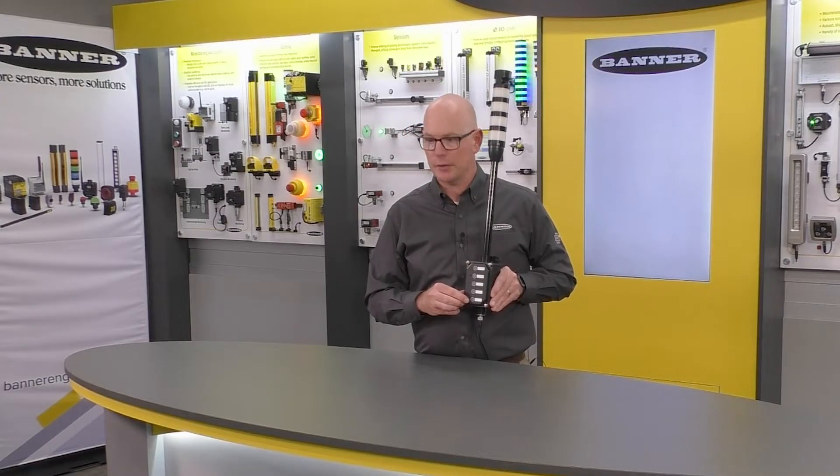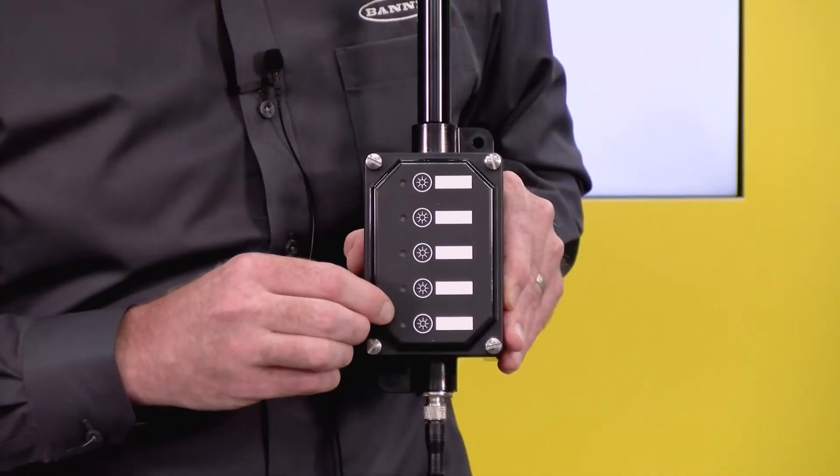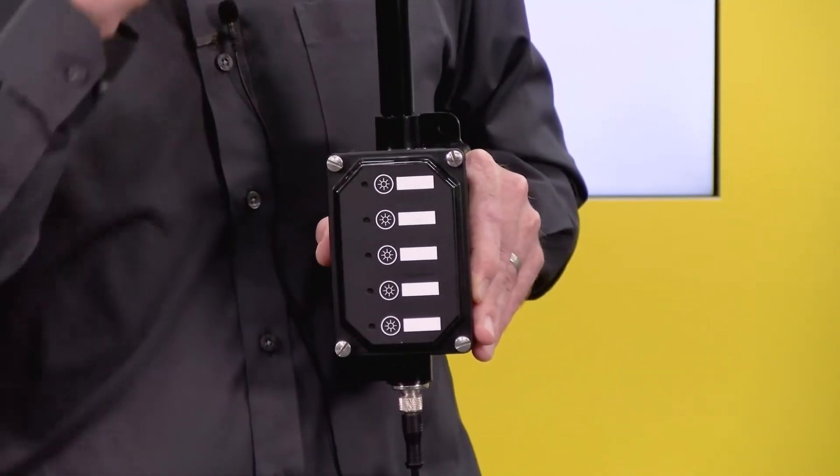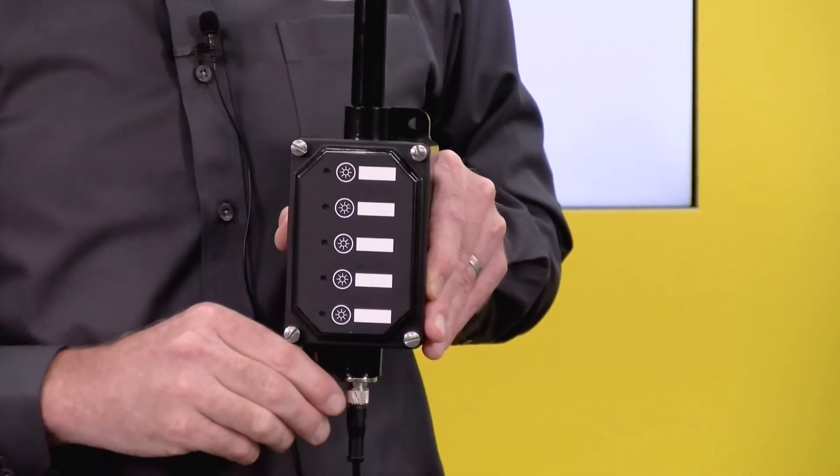We have three to five button configurations, and on this side of each button is a status LED that mimics the color and the animation from the tower light.